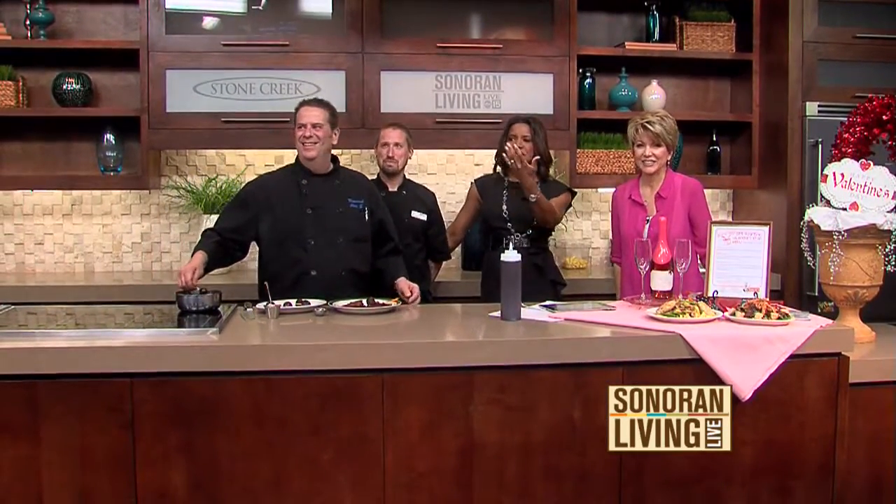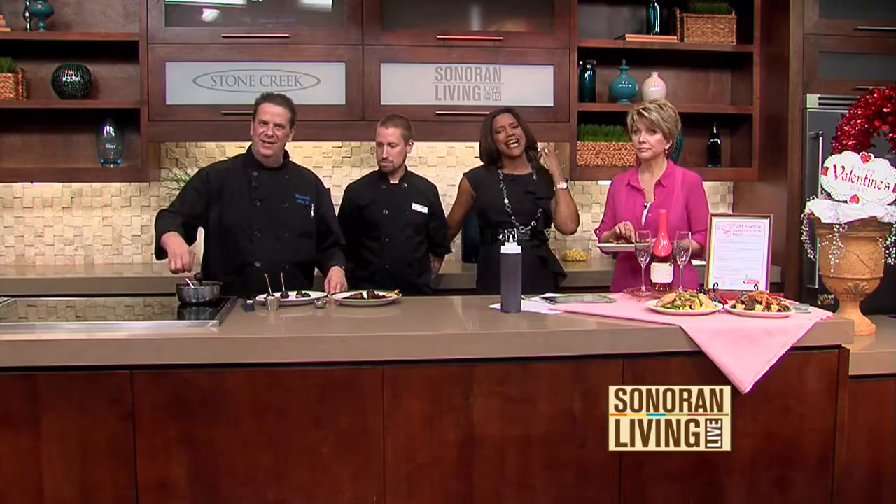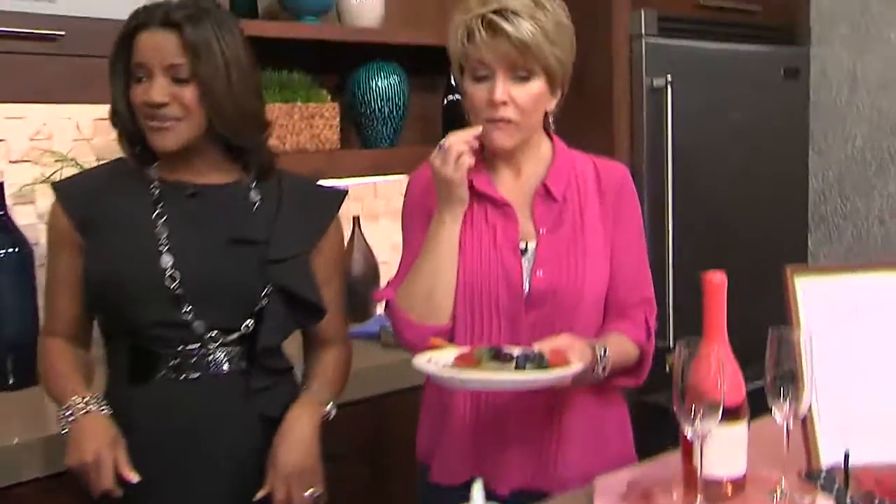Thank you guys for being here. We appreciate you guys coming in — we always appreciate you. We've put the recipes you've seen today — the spinach salad, the crab cakes, and the brownie lollipops — on sonoranliving.com. We'll see you here tomorrow. Have a great day everybody. Happy Valentine's Day!